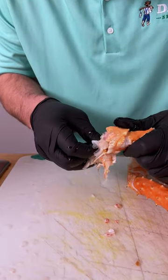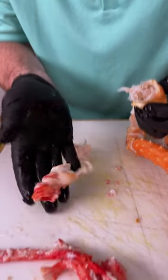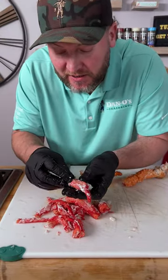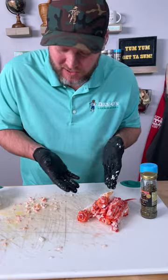Now on this little knuckle you simply just kind of open it up and the meat should just pop right out of there like that. Now I like to get in here and get all this fat off of the meat — see that white stuff? Set that to the side. That's what we want. Now we got our meat extracted.